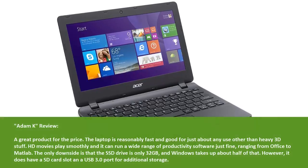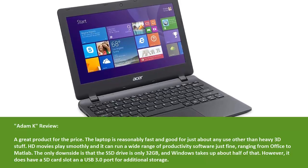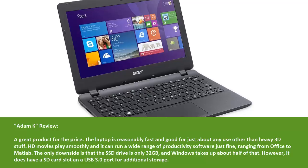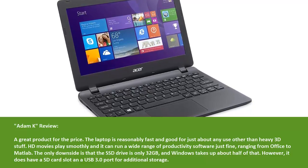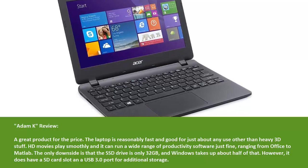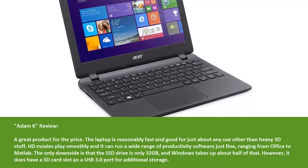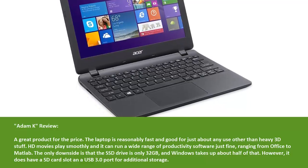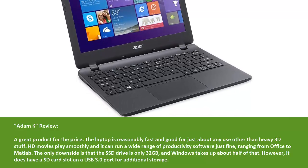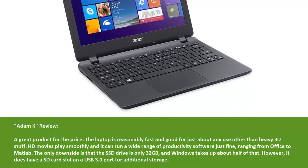Add in Kay Review — A Great Product for the Price: The laptop is reasonably fast and good for just about any use other than heavy 3D work. HD movies play smoothly and it can run a wide range of productivity software just fine, ranging from Office to MATLAB. The only downside is that the SSD drive is only 32 GB and Windows takes up about half of that. However, it does have an SD card slot and a USB 3.0 port for additional storage.